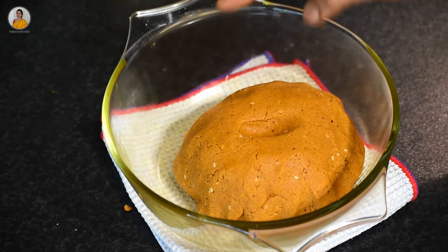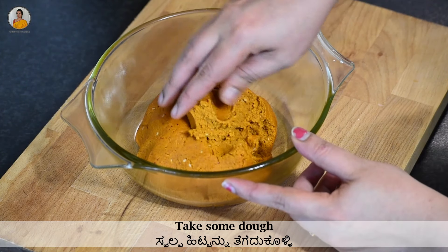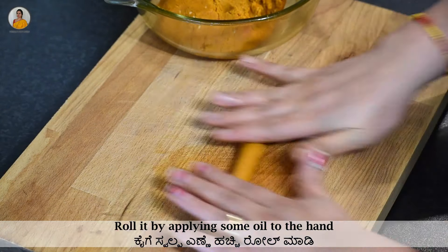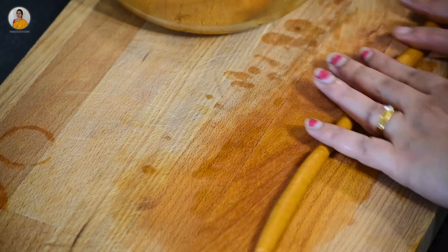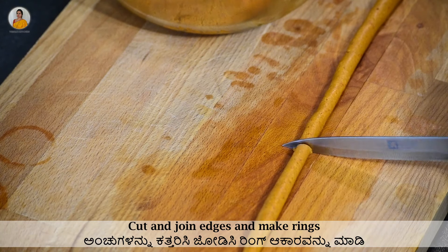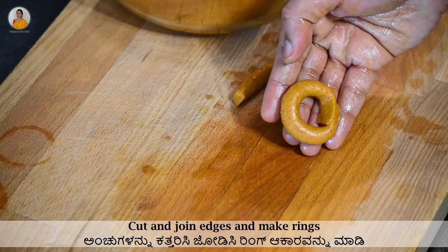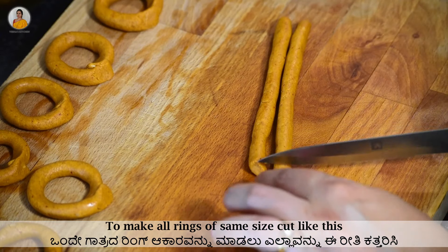The dough should be this soft. Now take out some dough and roll it by applying some oil to the hand. Cut and join the edges to make rings as shown in the video. To make all the rings of the same size, cut like this.